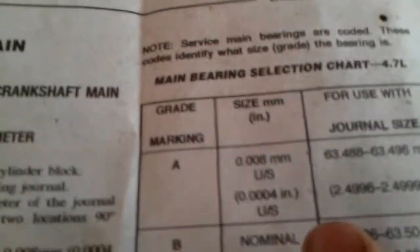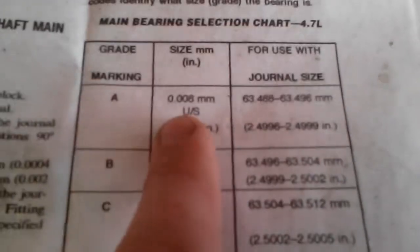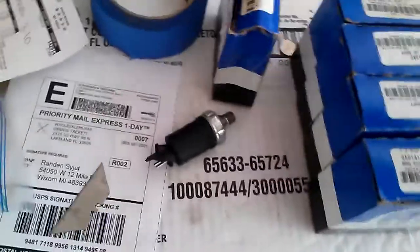You can see my journal sizes — the last two are a little different, but they all fall in the Grade A category, so they're undersized. I went ahead and ordered those bearings, but I've got to return these and it's kind of a problem. I figured I'd make a video and show you what to look for if you order new bearings. This one I knew immediately when I opened the box that these are bad.